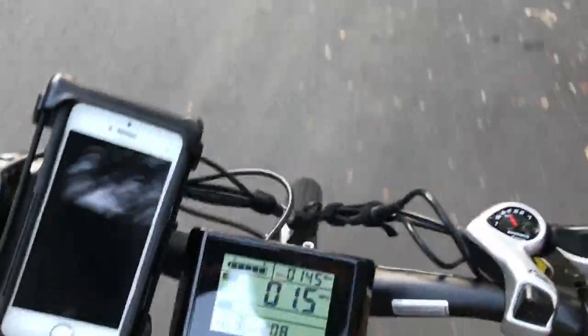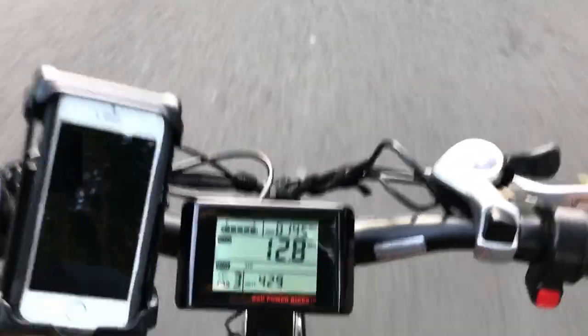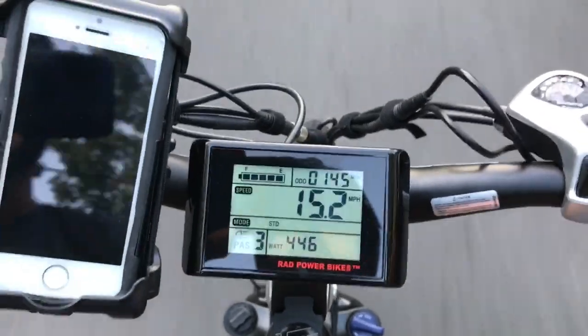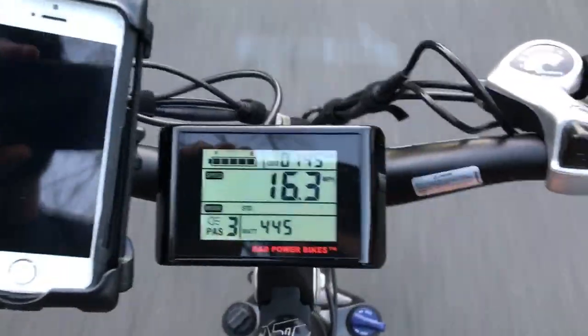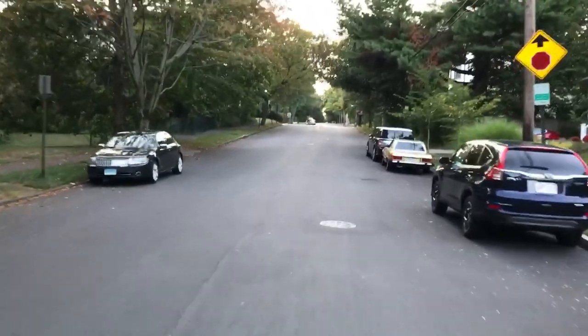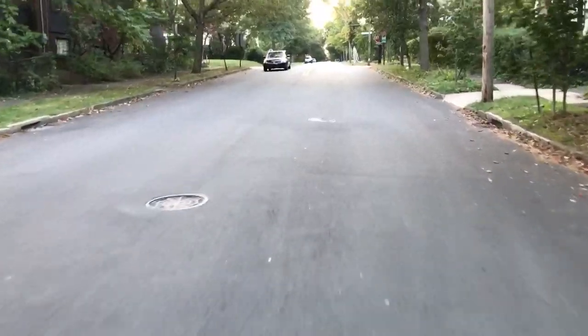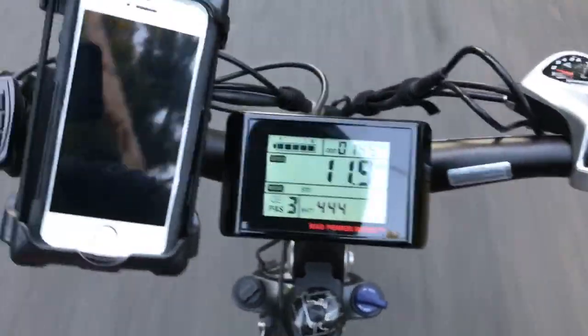Just keep in mind, I'm doing this with one hand, so we'll see how difficult it is. You can see that the bike is outputting 446 watts and we're going up the hill right now. It's getting a little bit more difficult.